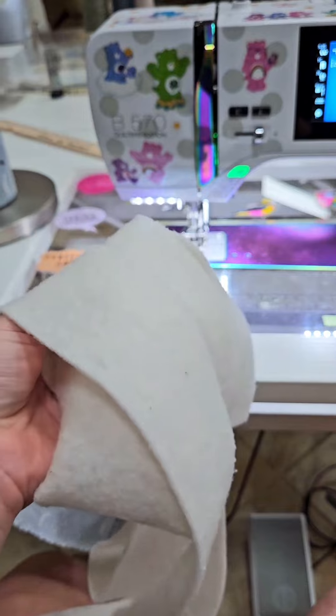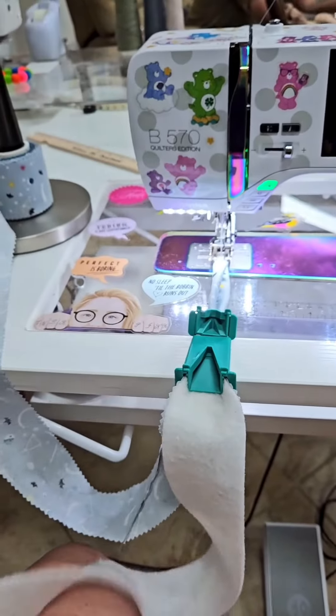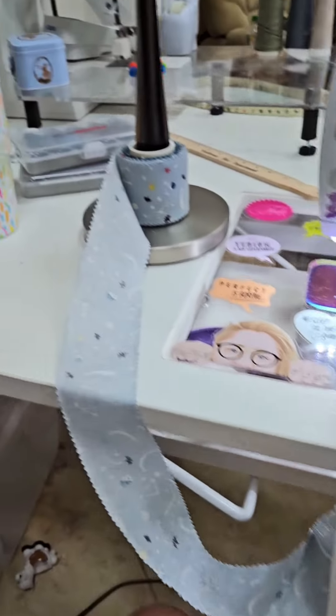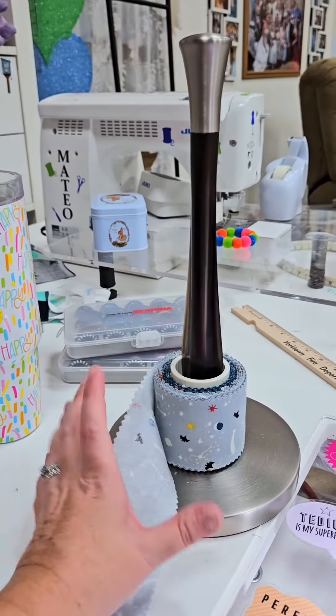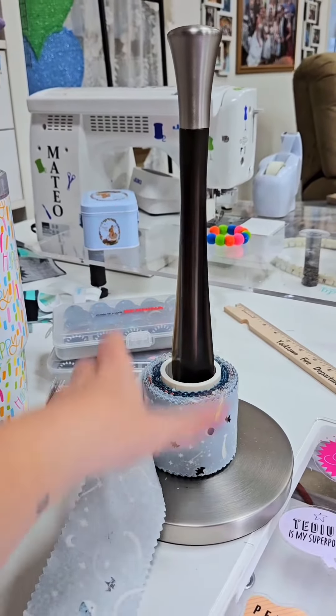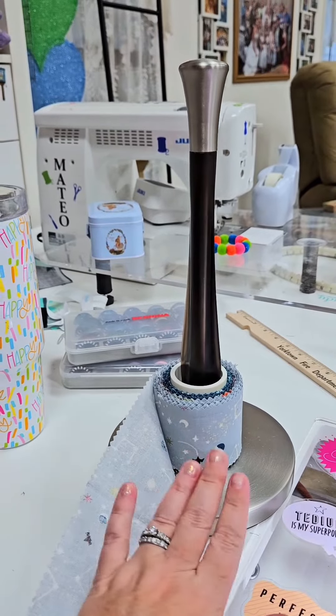Now since I cut my own batting, I'm never going to have a storage tube for this because I always have shorter individual strips. But I went ahead and got a paper towel holder — I wanted a heavier one so that when I'm pulling on it, it's not going anywhere.